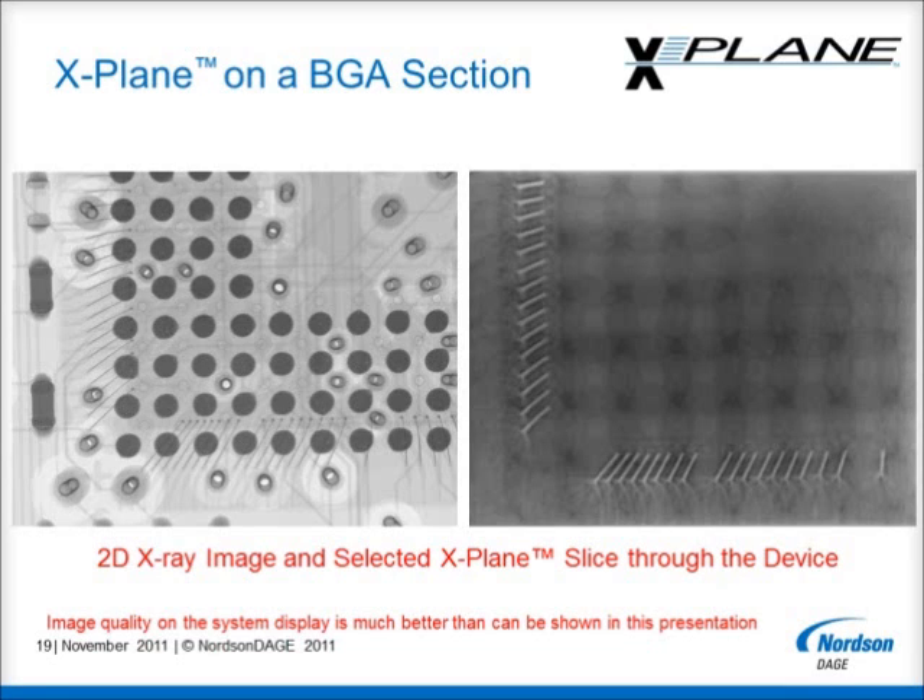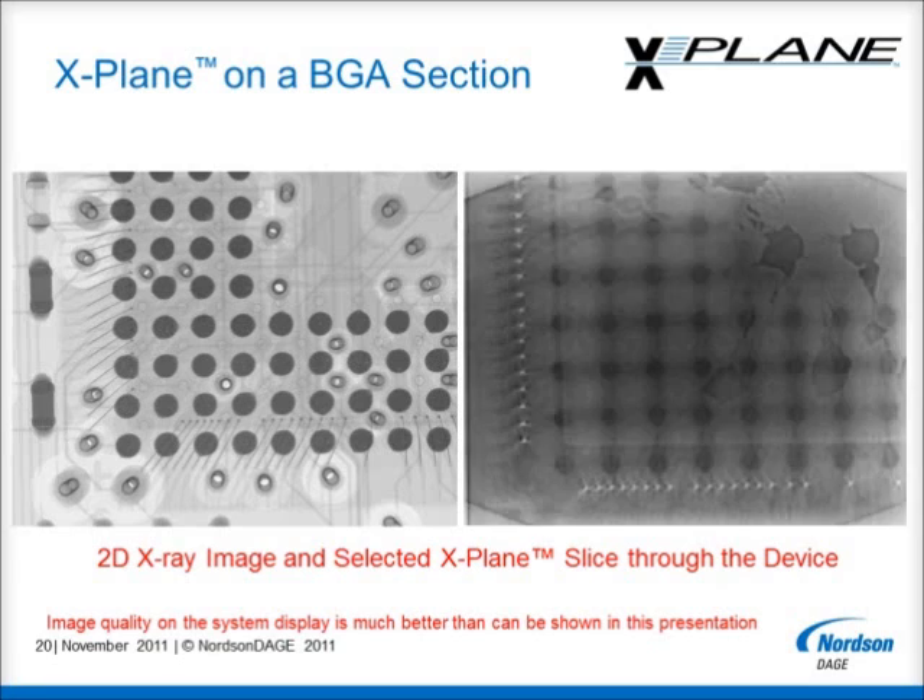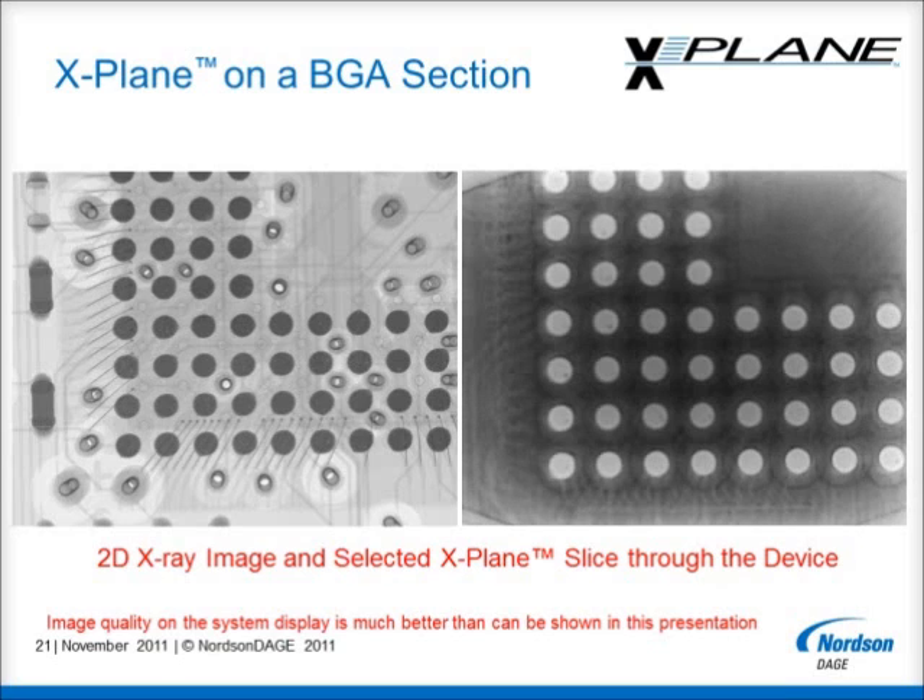But X-Plane is not just limited to low magnification fields of view. If more detail is required for best analysis, X-Plane can be run again using a higher magnification. In this example I am investigating a corner of the BGA seen previously. Again the standard 2D view is on the left, and on the right there is an X-Plane slice at the wire bond level. All other layer information has been removed from the view. The voiding in the mould layer is even clearer at this higher magnification.